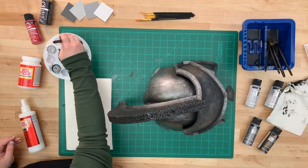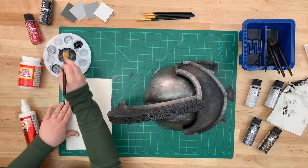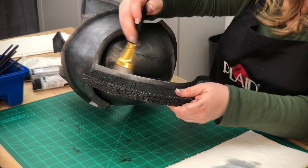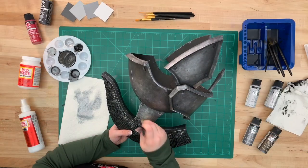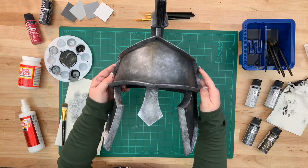Grab yourself a new paper towel and a scruffy brush. We're going to go back in with Brush Pale Silver and add some highlights and texturing. Using quick, swift brush strokes, go around the edges of your helm. All of these layers of paint are really adding to the worn look that we're going for.